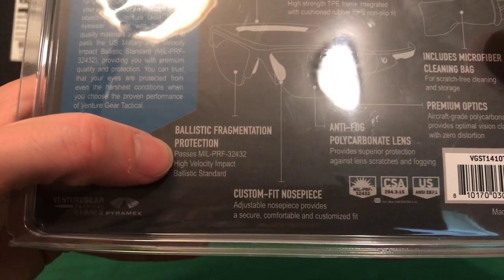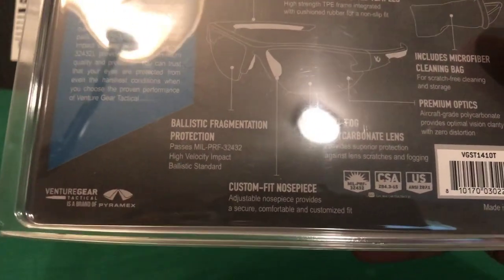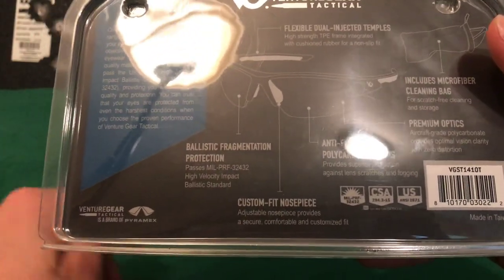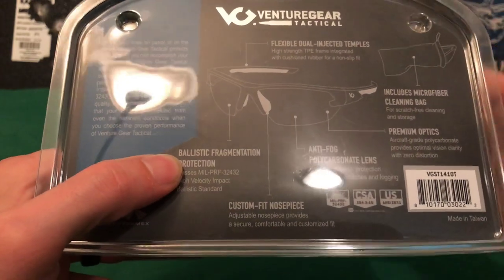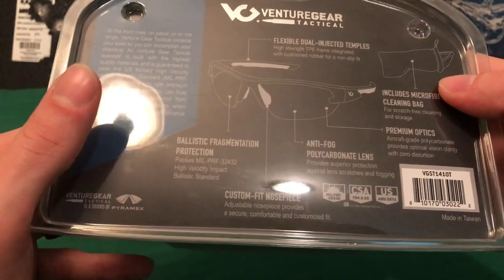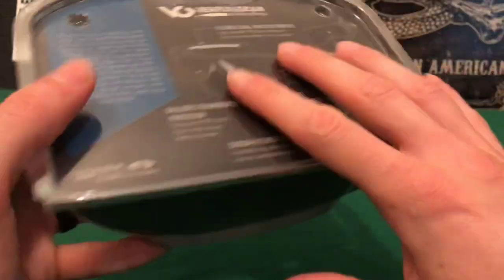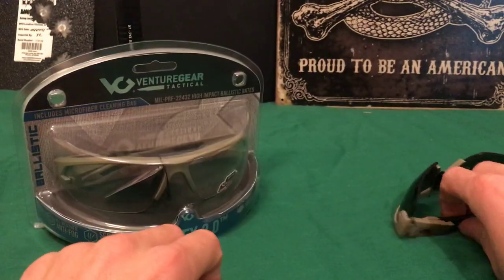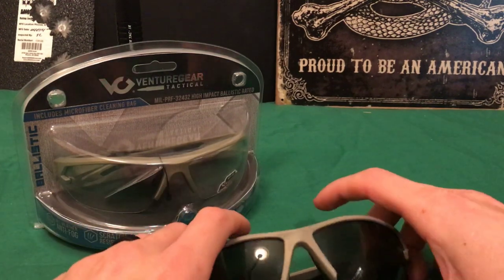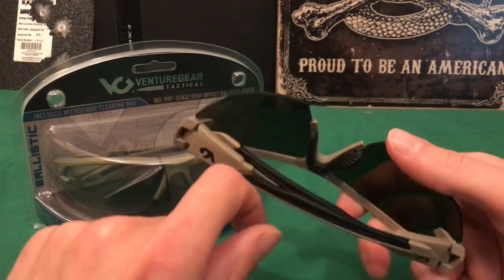They do pass this right here — this is the current military specification for shooting glasses. I'm sure it'll be updated every two months or whatever, but currently that's what it is. These actually pass that safety standard, which is actually higher than what normal safety glasses are rated to. They are anti-fog and I have not had one of these fog up on me at all in the entire time I've used them. That's saying something because whenever you live in the South and it's humid and it's a hundred degrees outside, just about anything fogs up, and I haven't had these fog up on me.